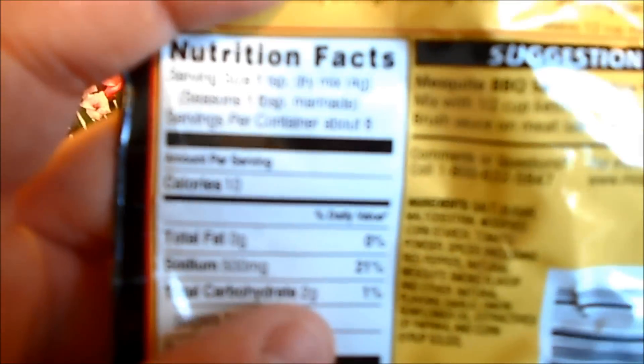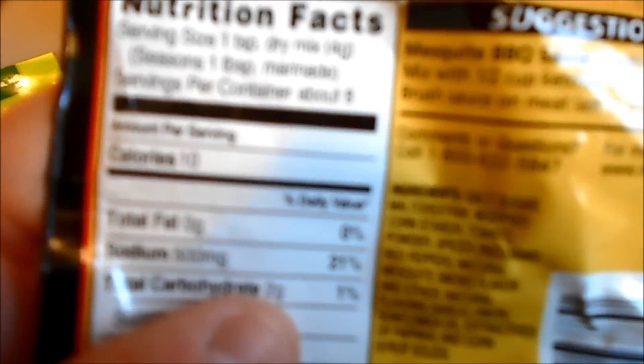I use about a third of the package each time. Yes, this does have sodium in it. It says there are eight servings, so eight divided by three — y'all can do the math.